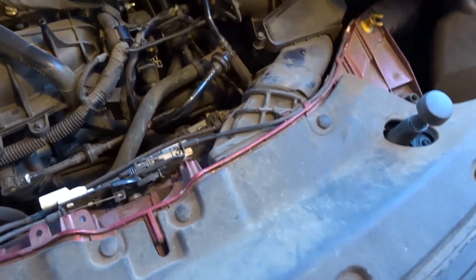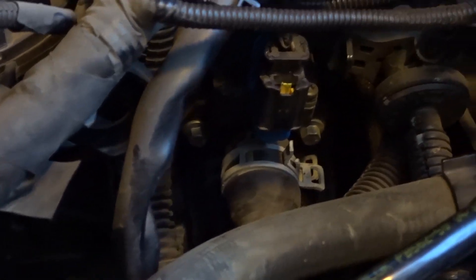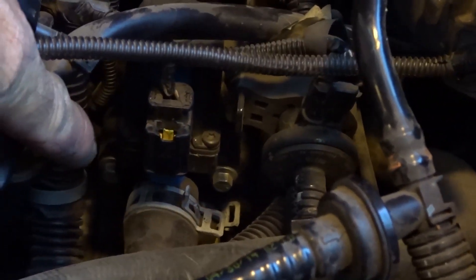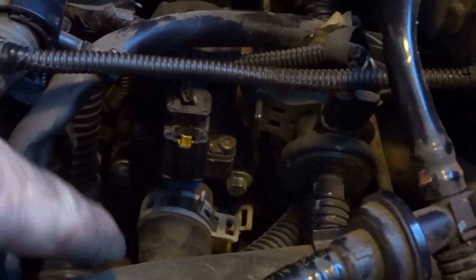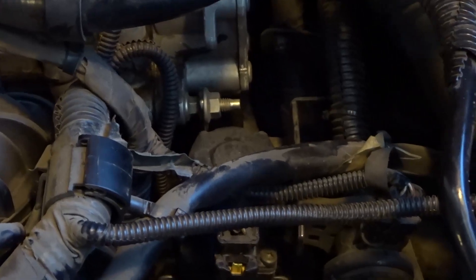We got this pop loose — a little cover here. And there's the valve down in there. Looks like just two little 8-millimeter bolts on each side of it, a hose clamp, that's about it, and one wire connector.